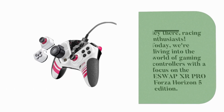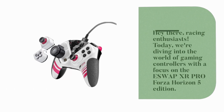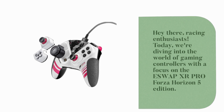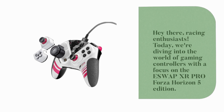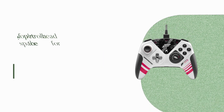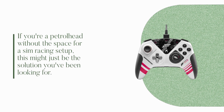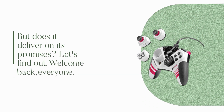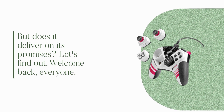Hey there, racing enthusiasts. Today, we're diving into the world of gaming controllers with a focus on the ESW APXR Pro Forza Horizon 5 Edition. If you're a petrol head without the space for a sim racing setup, this might just be the solution you've been looking for. But does it deliver on its promises? Let's find out.